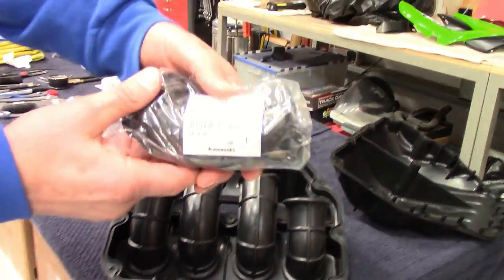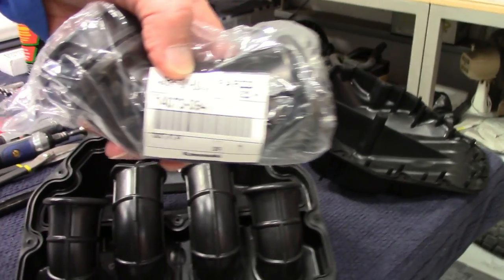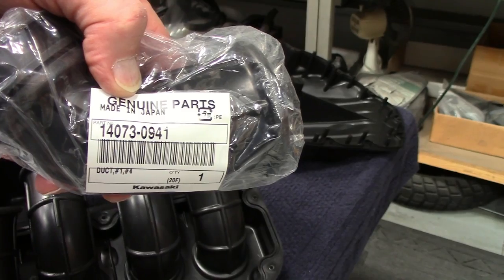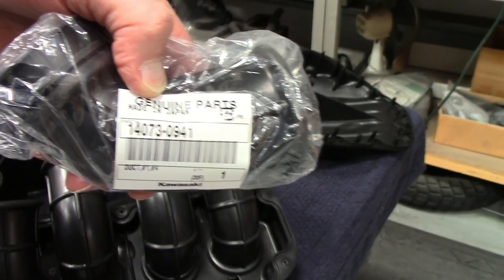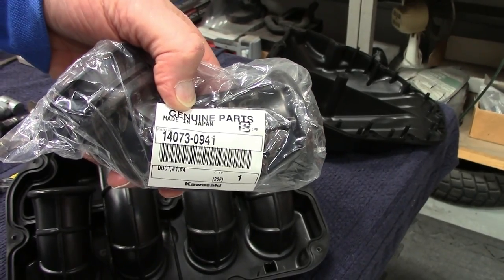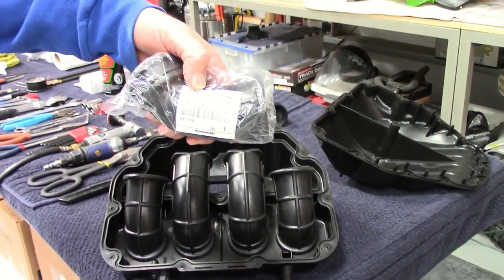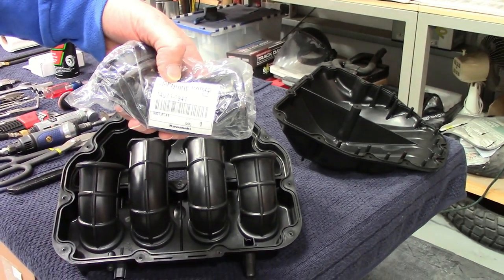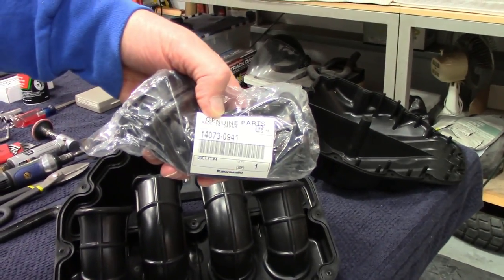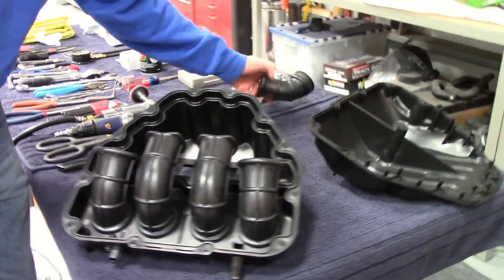This is the part number for the stacks that you need to order. You need two of those stacks, same part number: 14073-0941. The best place is probably Ron Ayers - RonAyers.com - or Rocky Mountain ATV and Motorcycle. Two best places to get those, unless you have a friend at the dealer.